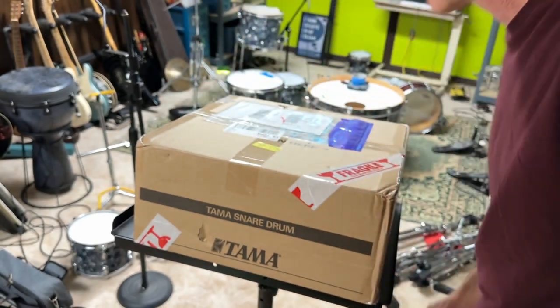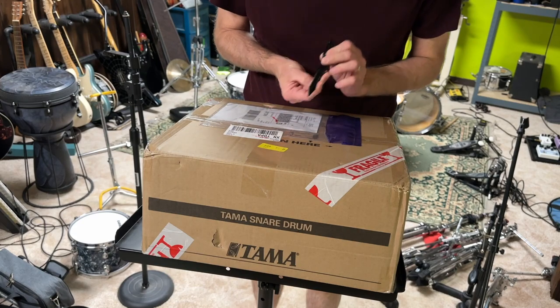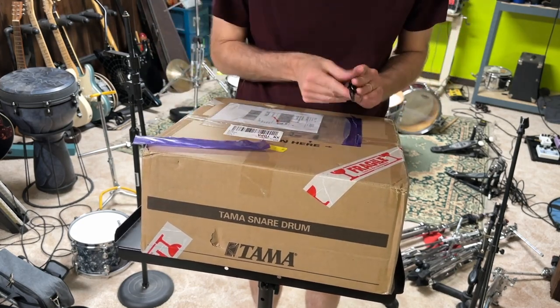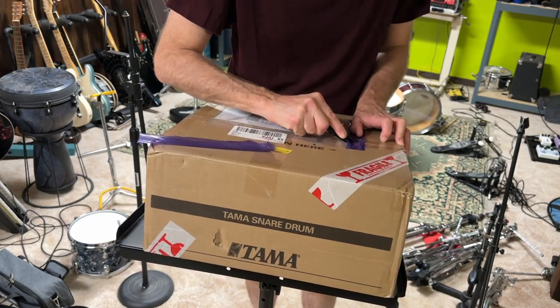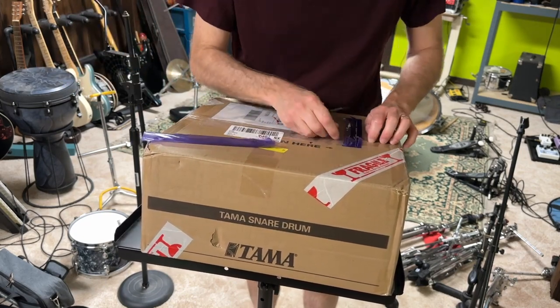This is an unboxing video. I have a Ludwig acrylite snare drum, but I wanted something a little more modern with that same sound, so I bought a Tama snare drum.